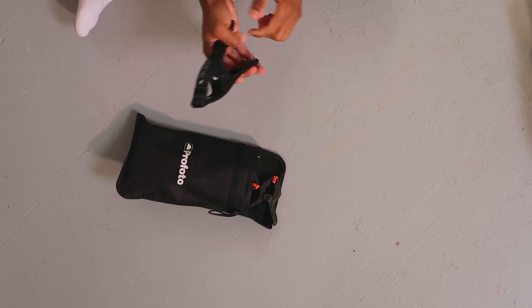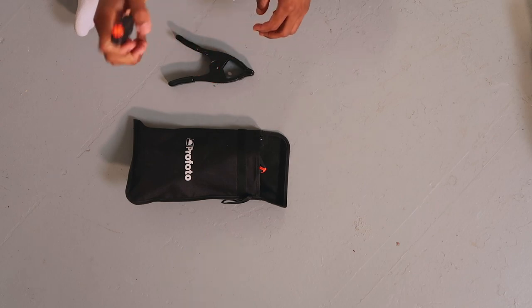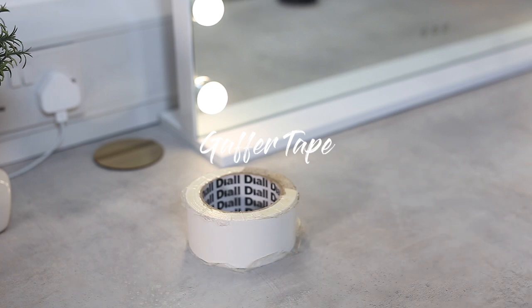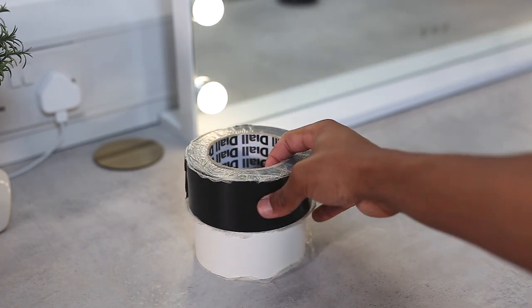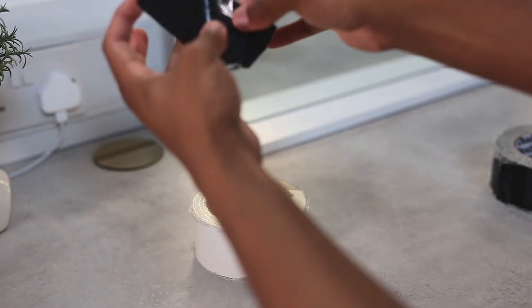Clips are super important on set. These are A-clamps — I use them all the time for clipping wires, fabric, and stylists often grab them to fix clothes from behind. I also have smaller clips, not as strong but great for lighter tasks. You never know when you'll need a clip, a safety pin, or whatever, so I always carry everything. I also always carry gaffer tape in both black and white — you never know when you need to stick a wire down or hold something in place. It rips easily without scissors. Always carry black and white tape.